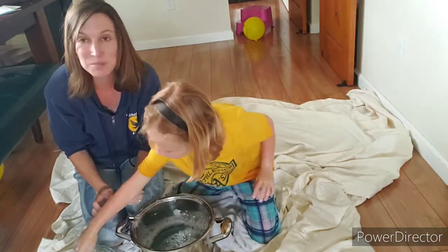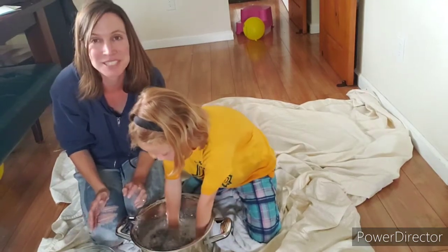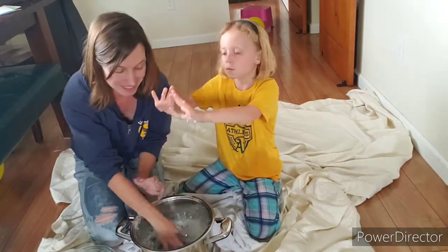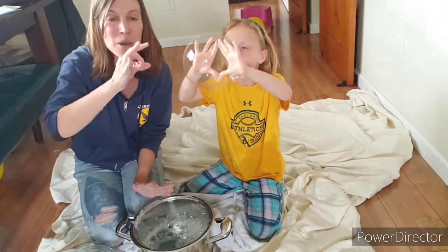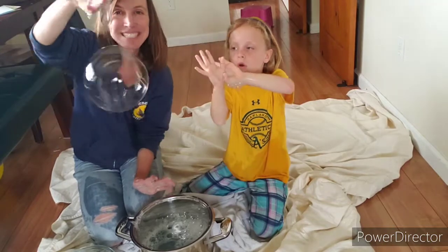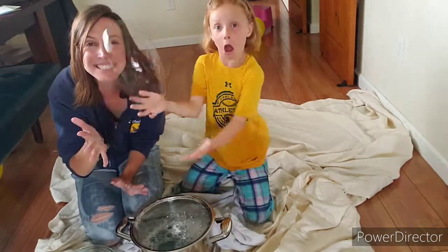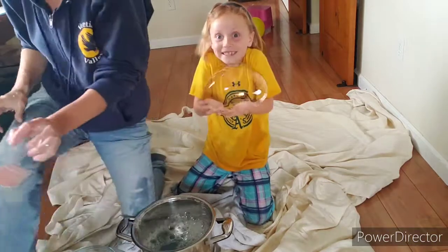I hope you have fun playing with bubbles! Maybe you can take a picture or a video and send it to me. Okay, bye everyone! Bye!